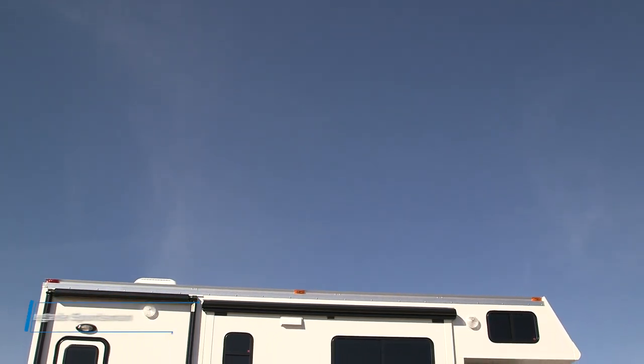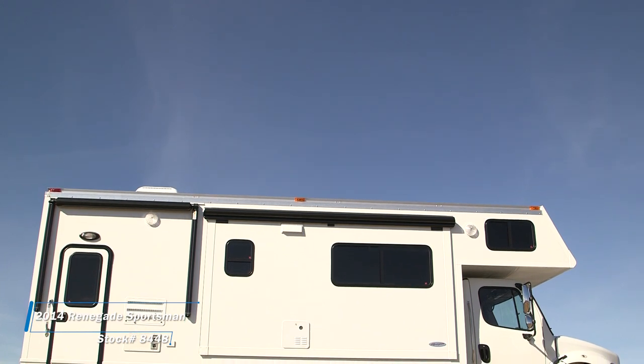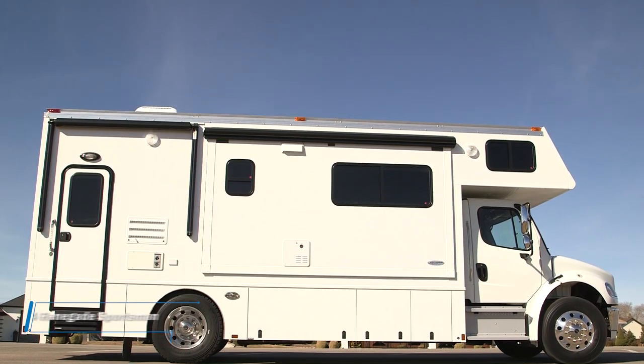Hi and welcome back to IWS Motor Coaches. I'd like to take a moment and take you on a tour of the inside of the IWS Sportsman Coach by Renegade.